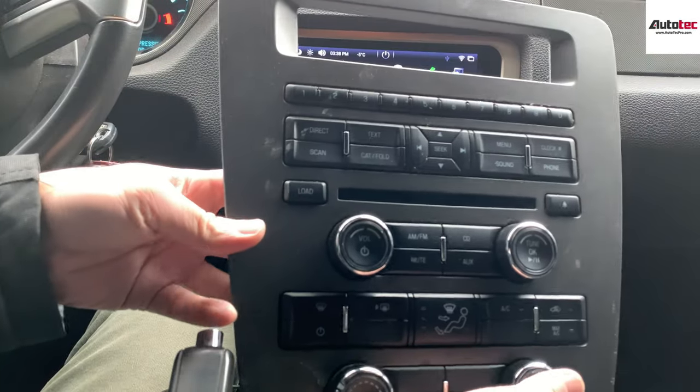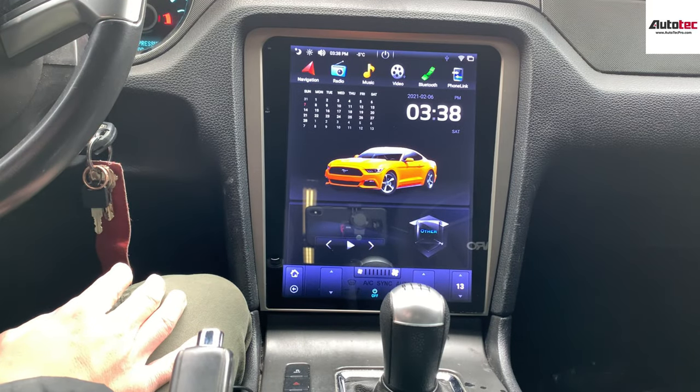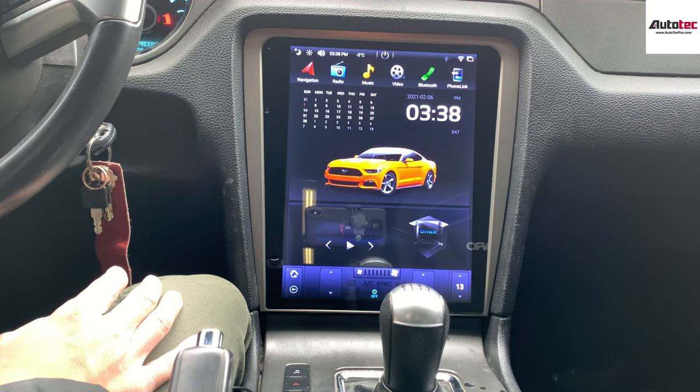The original dash is like this. It also comes with the manual climate control. However, this system also supports the Shaker sound system and also automatic climate control.